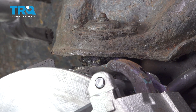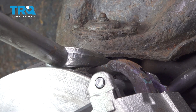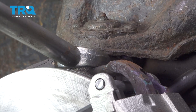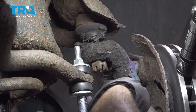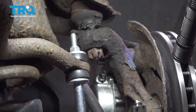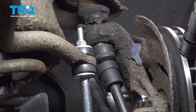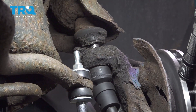Using a pickle fork, I'm going to go between the ball joint and the knuckle and separate the ball joint from the knuckle. At this point, our nut worked as a capture nut to keep that control arm from popping up. We're now going to go ahead and remove that nut using our ratchet — using a 22mm socket to remove the nut on the ball joint.